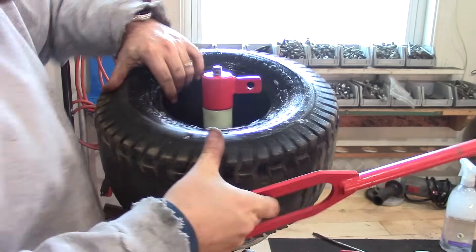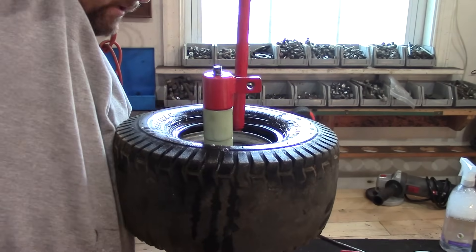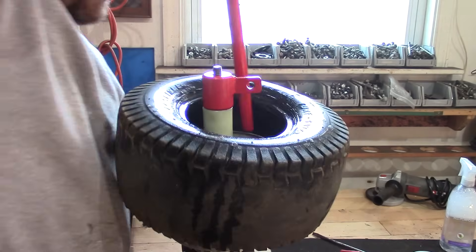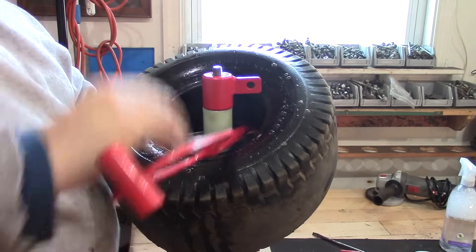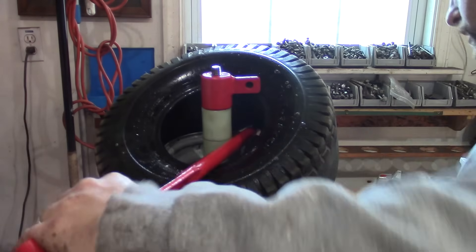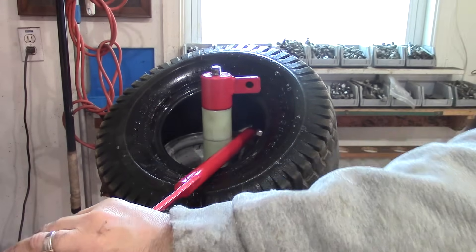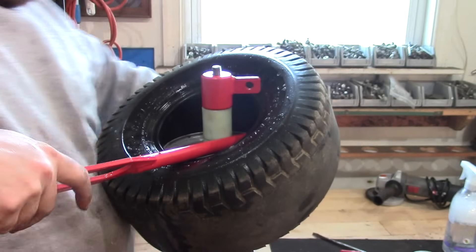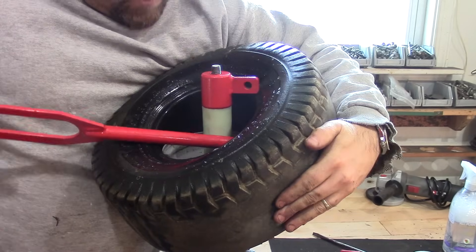Then we're going to get the bottom edge the same way - we're going to reach down in here and get underneath. Now that I'm under here I'm going to spray some soap. The soapy water just really helps the thing slide and we're going to work this right around.